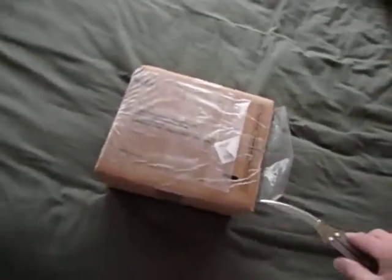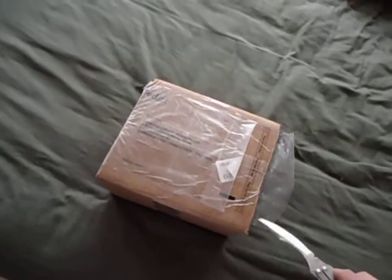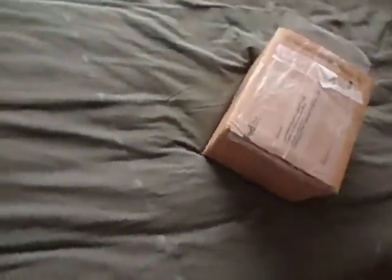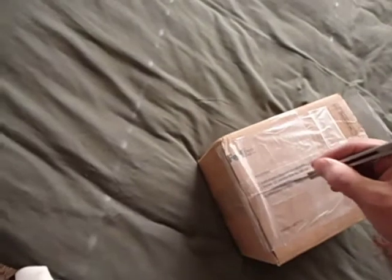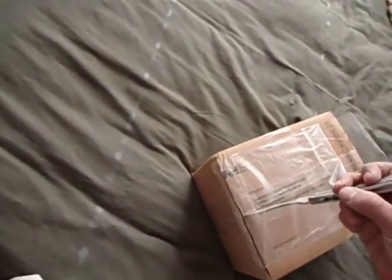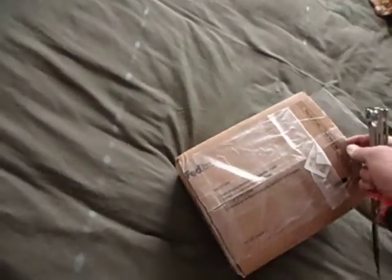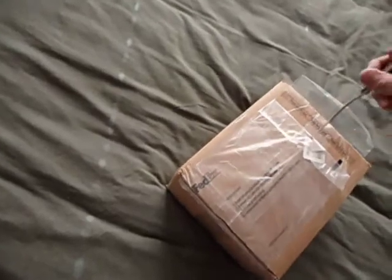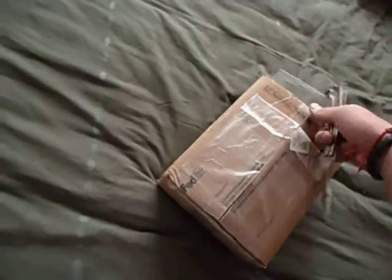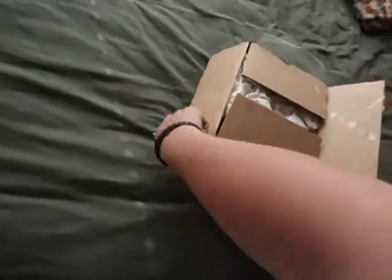This is an unboxing video, as I stated earlier, and I'm sure as the title says. Let's just go ahead and dig right into it. I had to go the hard way through the actual invoice pouch — not very smart of me. I should have had this planned out ahead of time, I'm sorry. I just was so excited that I got here, as I am with most other boxes.